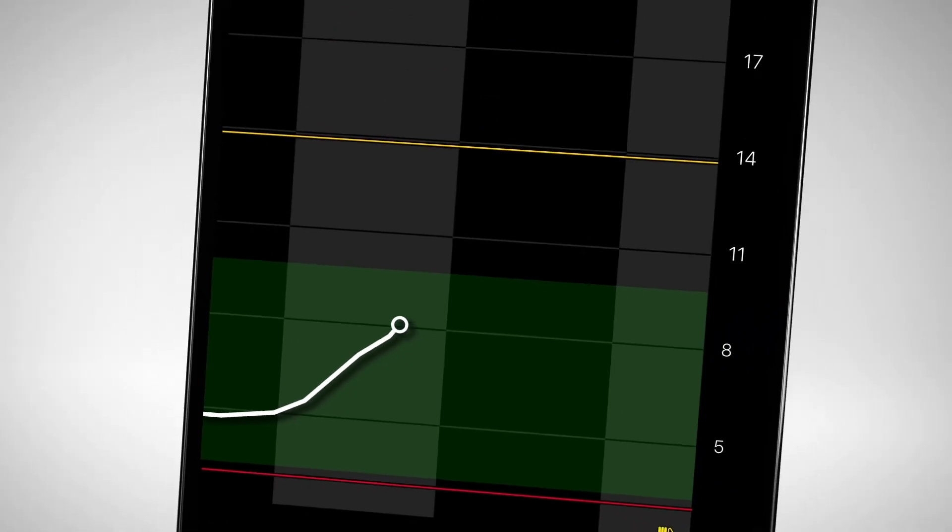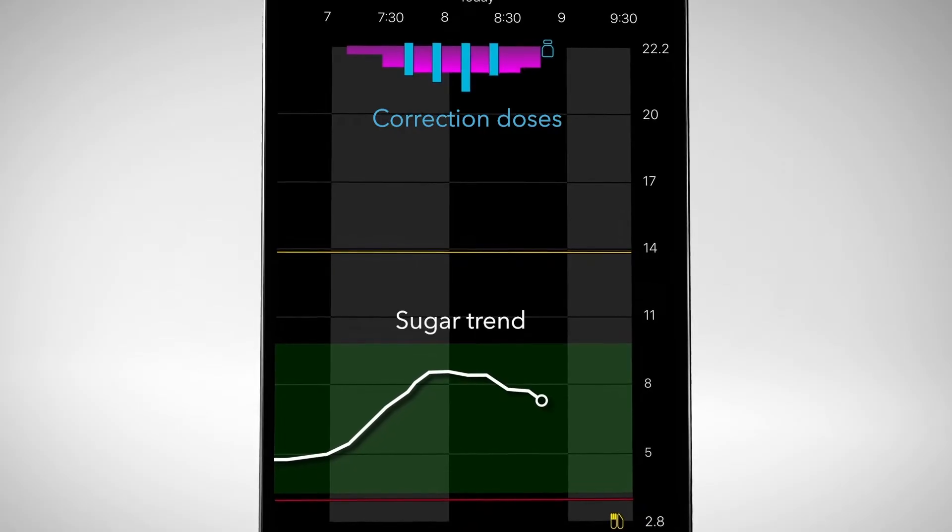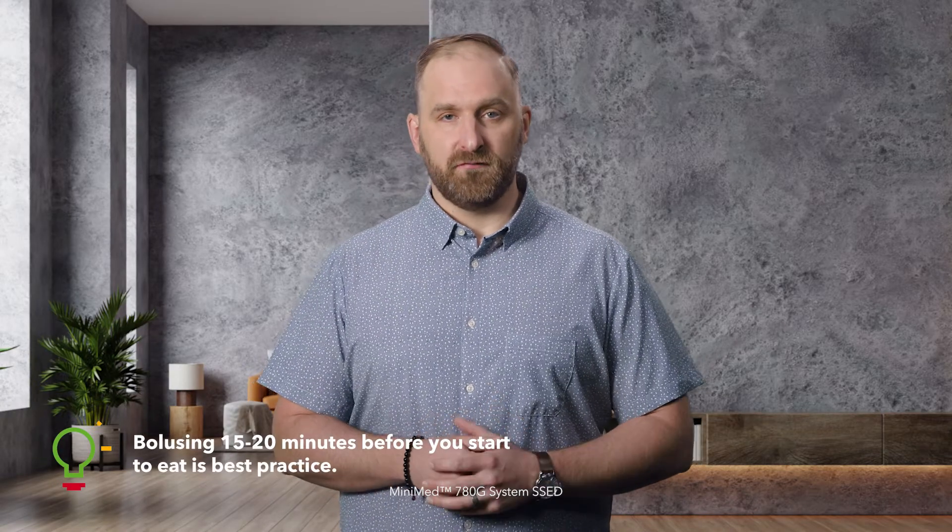Remember, even though the MiniMed 780G system delivers auto-corrections that can help if you've underestimated carbs or missed a meal dose, the timing of your bolus is still really important. For example, waiting too long to bolus can cause your sugars to go high at first, so you'll want to avoid this as often as possible.